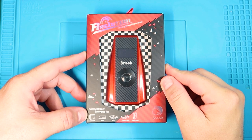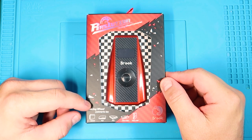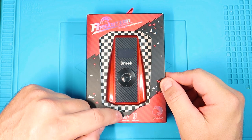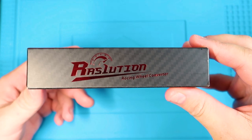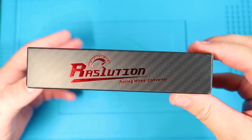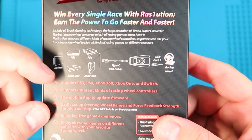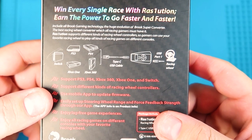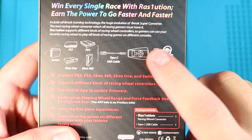Alright, so here is the Resolution Racing Wheel Converter. As you see, it converts a racing wheel to a Switch, PS3, PS4, Xbox One, and Xbox 360. Here is the side of the box with a nice carbon fiber print with the red metallic logo. And here it explains again all the consoles. It hooks into the adapter with the included Type-C USB cable, and then from there you plug your racing wheel into the adapter.